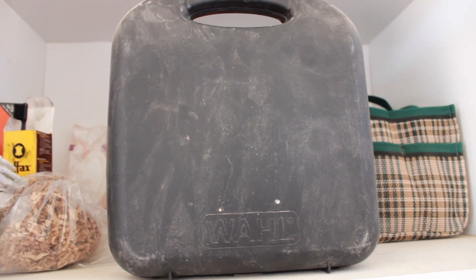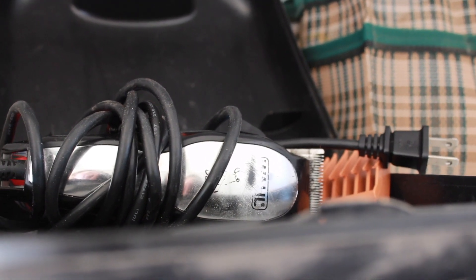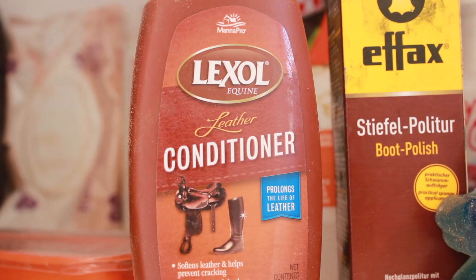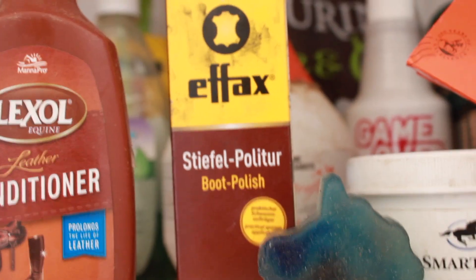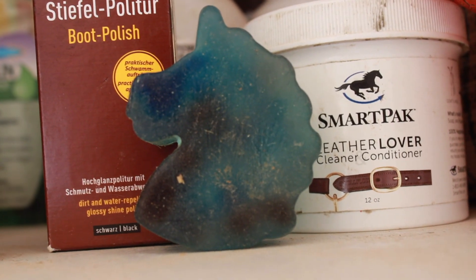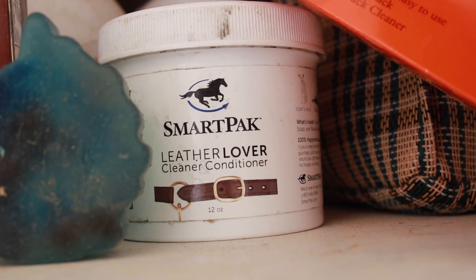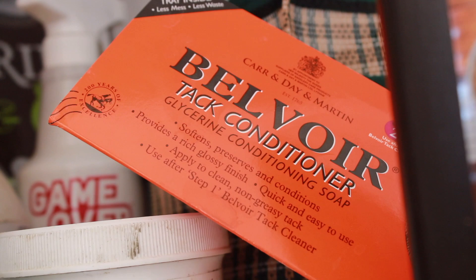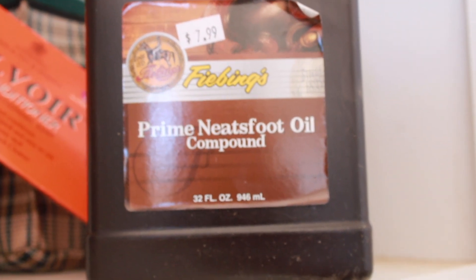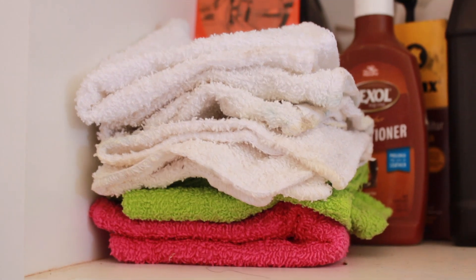I have some wall clippers just for bridle paths and stuff. I never body clip myself because I don't trust myself that much, but just for little touch-ups. Here's all my tack cleaning supplies: I have this Lexall conditioner, some FX boot polish that literally stains my hands for like a week, this cute little Pony Suds unicorn tack soap which is my favorite, and this SmartPak leather lover stuff which is my least favorite. Some more glycerin soap, and lastly Neat's Foot Oil, which is my favorite thing to condition tack with. And then the last thing I keep on the shelf is just a ton of washcloths.